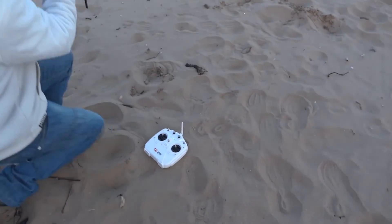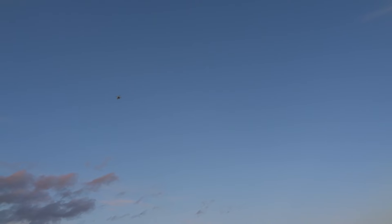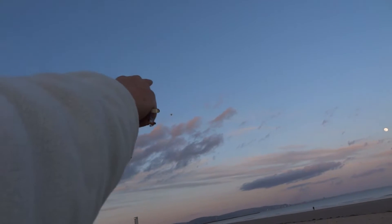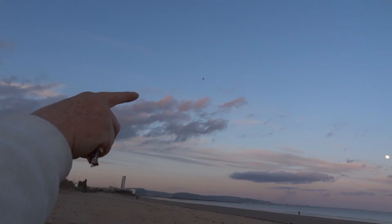Now put it into auto mode. You've got to film that as well — see the aircraft on here. But it is doing it, look — it's doing the waypoints, and that should go over there a bit, which is where it's gone. That's going to go that way.